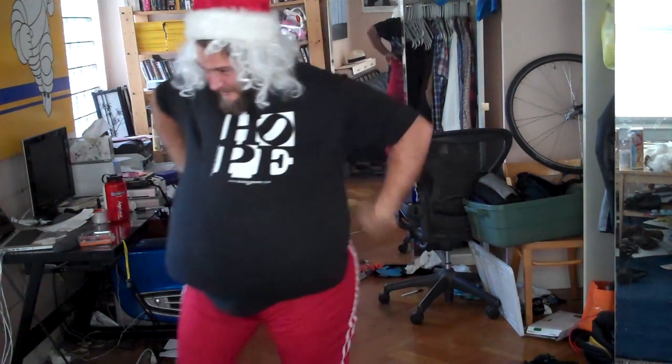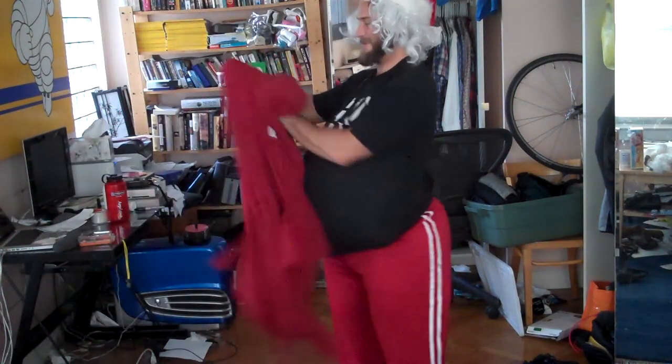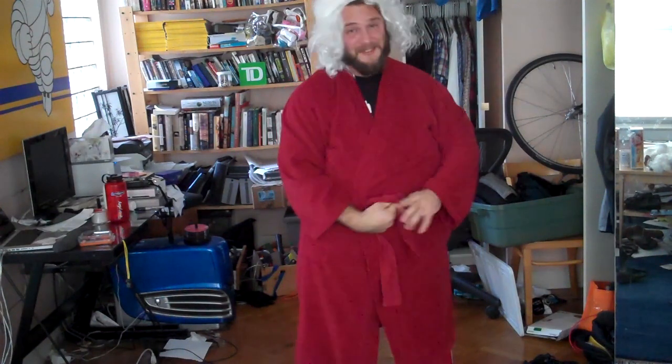Once you get the robe on, it really completes it. Because obviously this isn't the perfect fat suit, but for not spending basically anything on a fat suit it's pretty good. I had the pillows and there we go. Pretty close to Santa Claus. I just have to add the white striping.